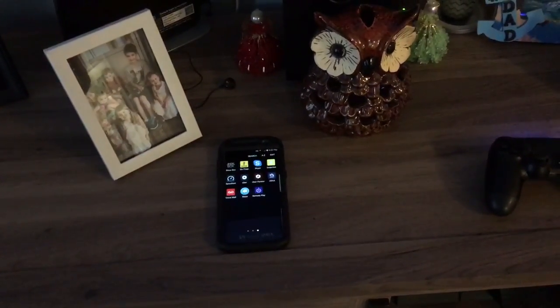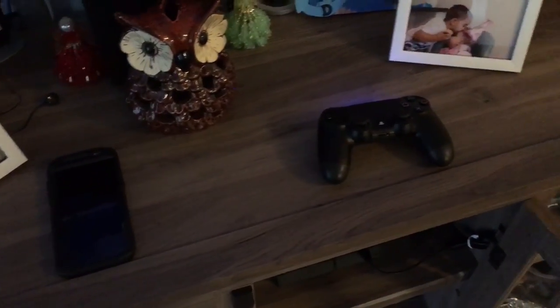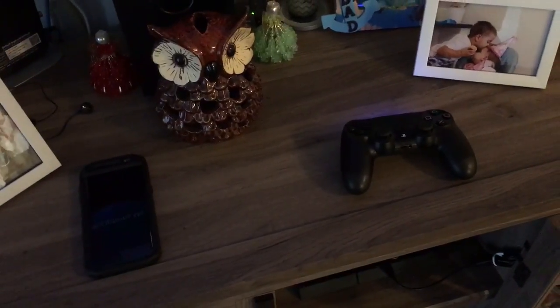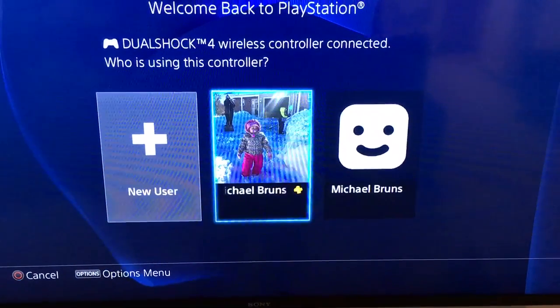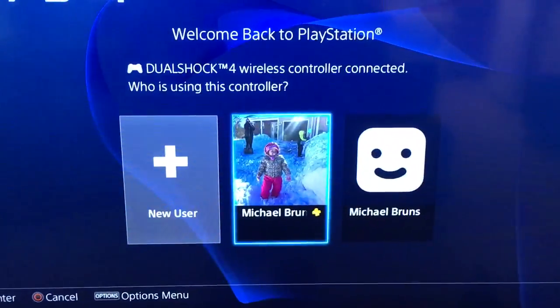Also, I don't have a second controller so I can't use that workaround either. Basically, this is what you have to do. So there's my main account, and right there I have a false account.